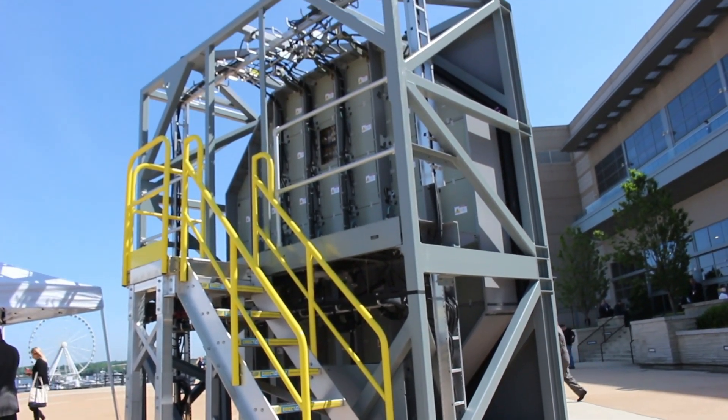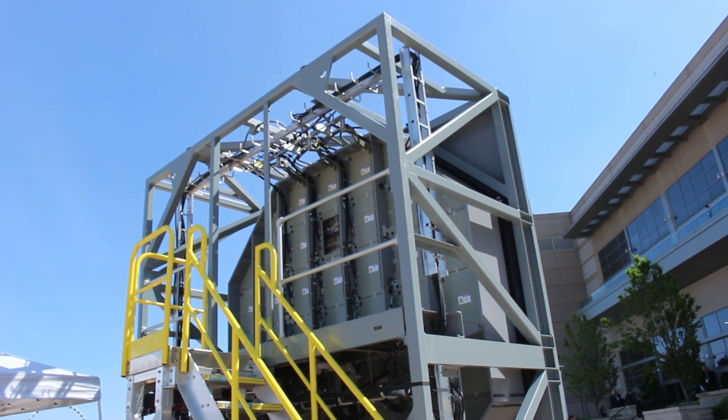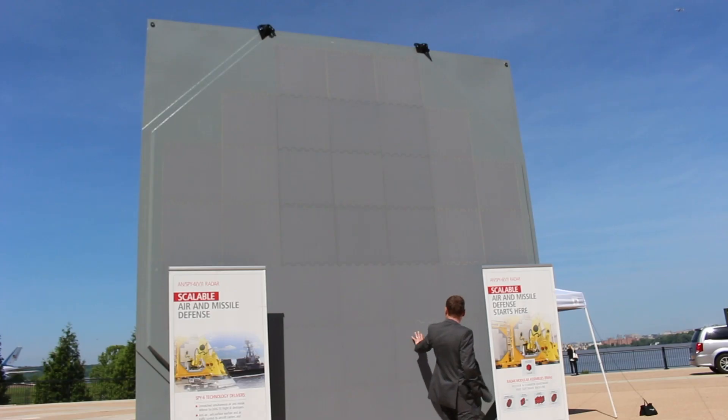SPY-1 radar was designed 30 years ago — it's an analog radar. SPY-6 is a fully digital radar, a digital AESA radar, that provides much more sensitivity and can see much further, much smaller targets much further away from the radar. It provides the warfighter much more battle space to be able to react to those threats.